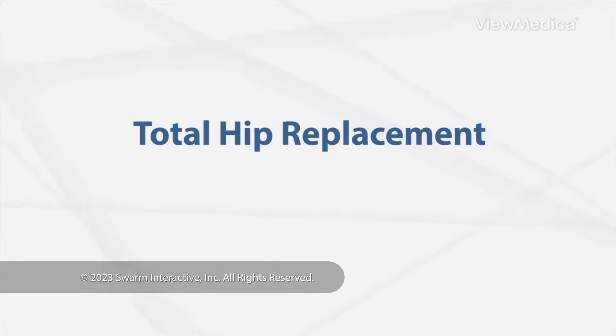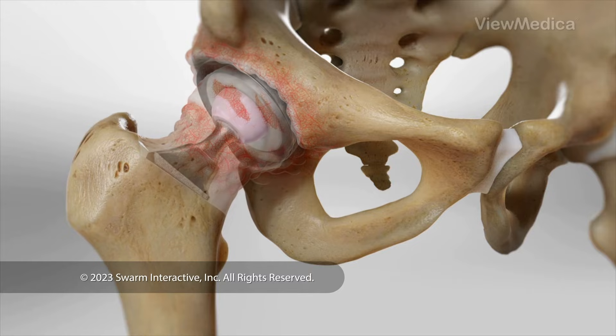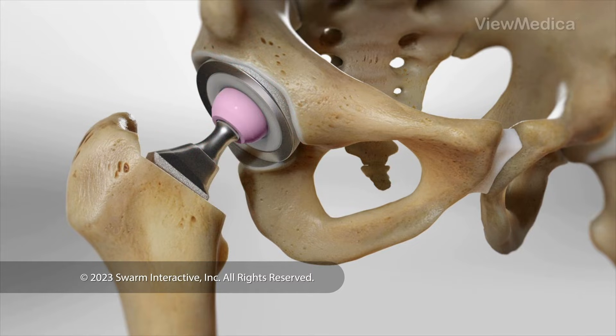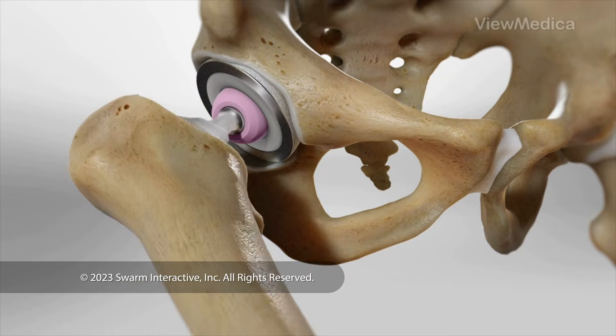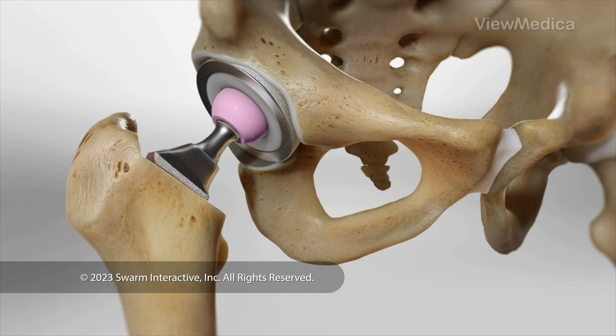Total Hip Replacement. This surgery replaces your damaged hip joint with implants that move like the ball and socket of a healthy hip. A total hip replacement can restore your hip function and reduce your pain.